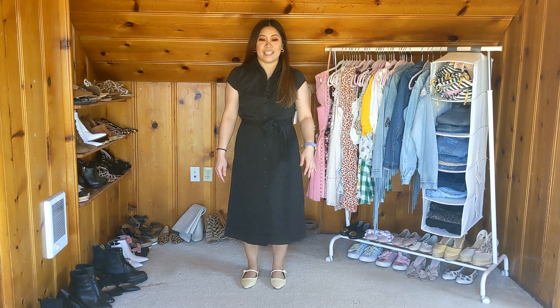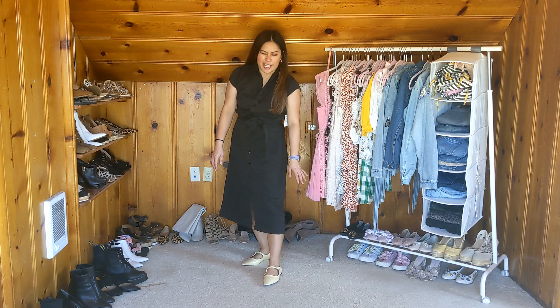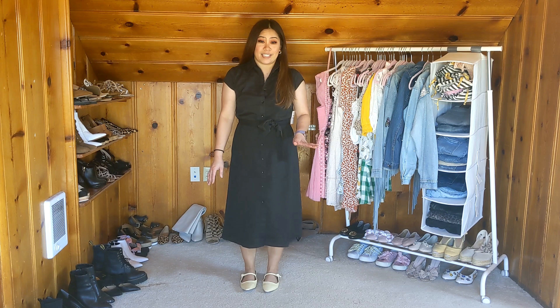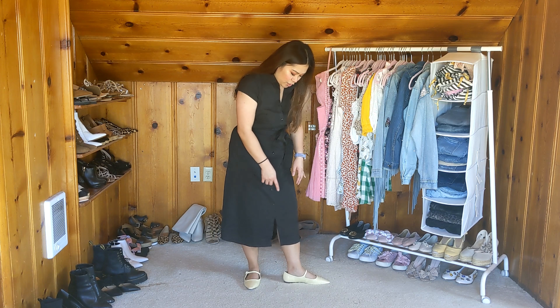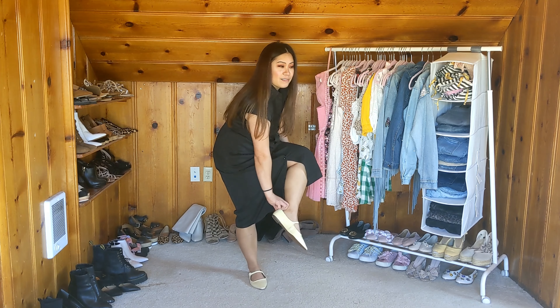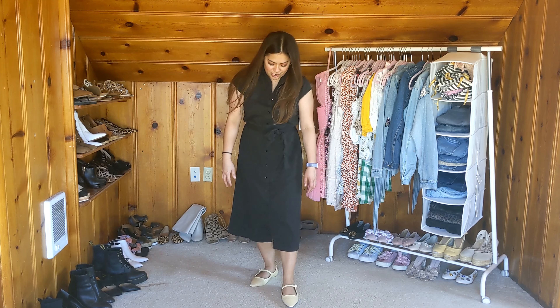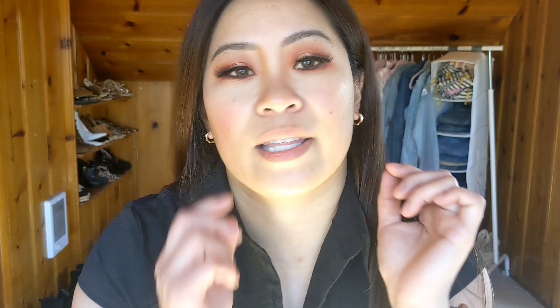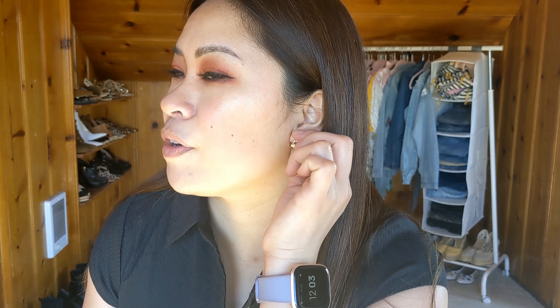I'm wearing the shoes from Who What Wear — the beige, kind of yellowish-tone Mary Janes in size 8. I've never once worn a size 8 in my life and they are pretty big on me. I can stick two fingers in the heel there so I'm going to go ahead and change these — they are not going to work. I did want to quickly show the hoop earrings included in my Trunk Club — they're super cute, the perfect size, very subtle. Perfect for wearing multiple hoops. Really cute pair.